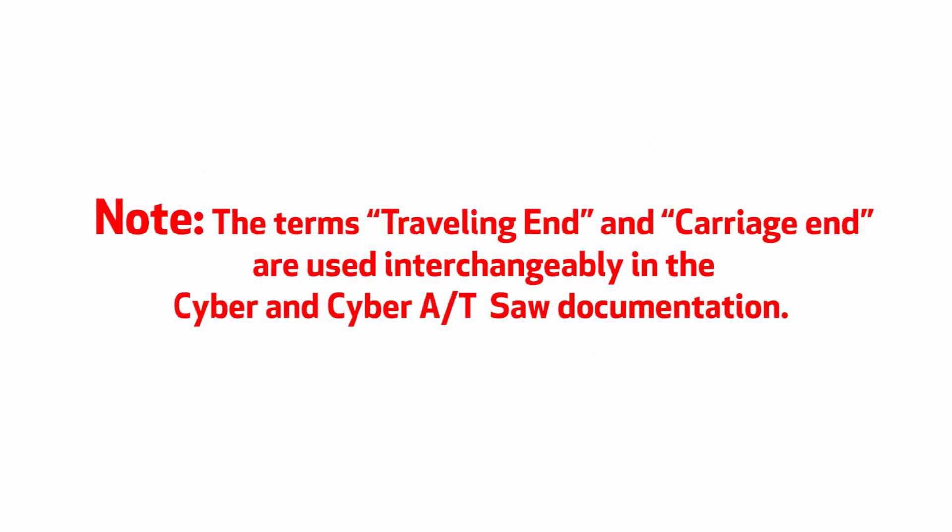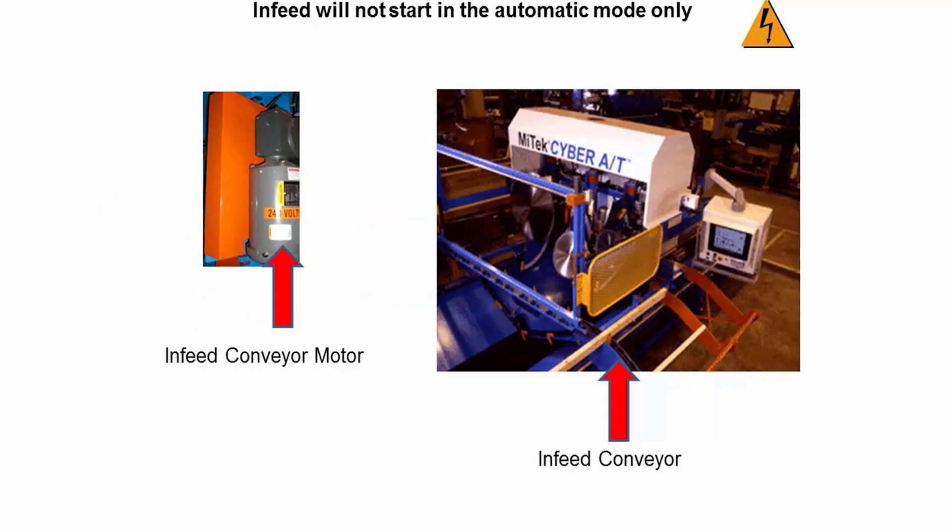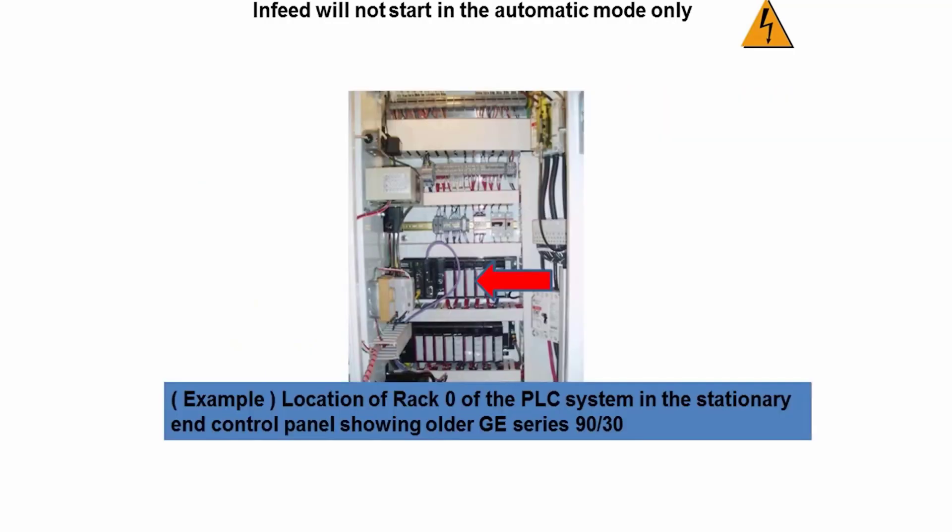The terms traveling end and carriage end are used interchangeably in the Cyber and CyberAT saw documentation. In this video, our problem is that the in-feed conveyor will not start in the automatic mode only. This is normally a simple problem to troubleshoot and fix. Typically the cause is that the PLC does not sense all of the saw blade motors to be running that should be running for the cut being made.